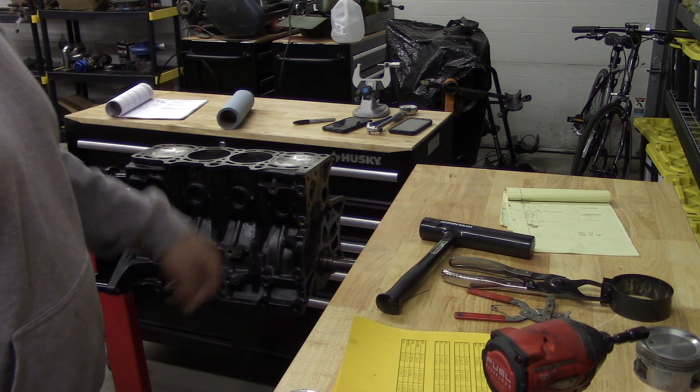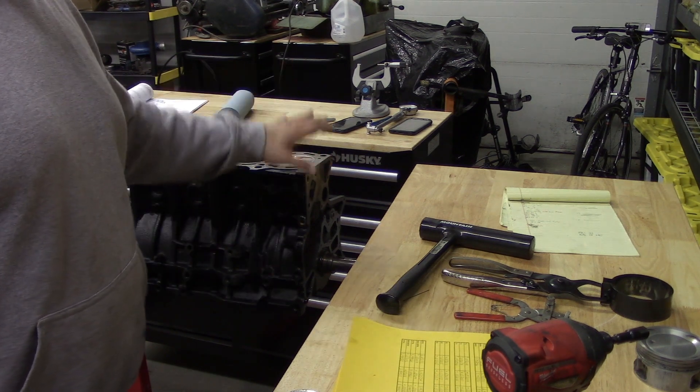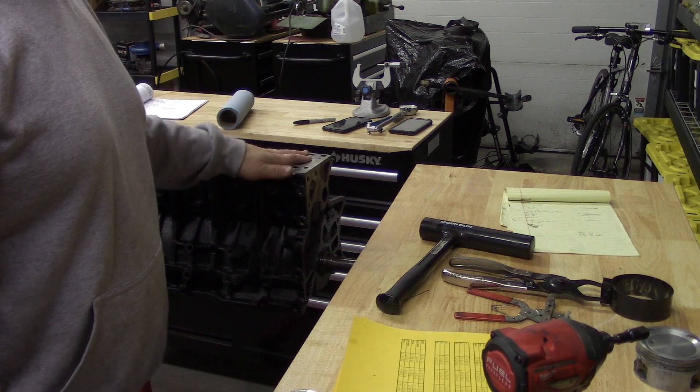And then our short block will be fully assembled.